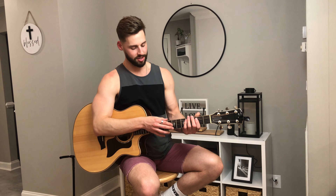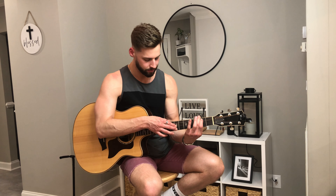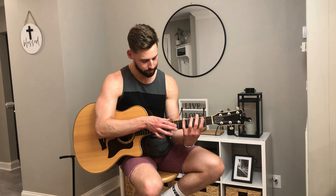Then our right hand does this: as we hammer on to the second fret, our right hand taps the seventh fret on the first and third string. As we hammer on to the fourth fret, we slide to the ninth fret again. Then back to tapping the seventh fret on the first and third string, and then pulling off to open with our right hand. Then we do the first phrase again.